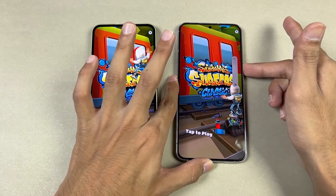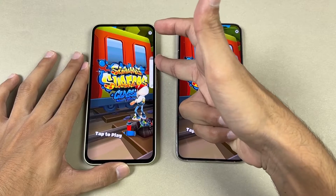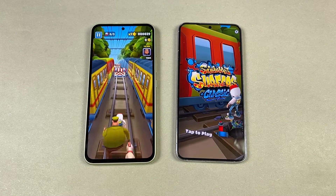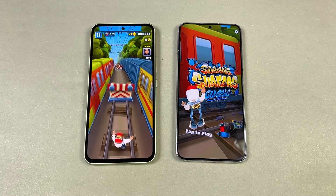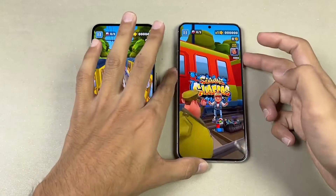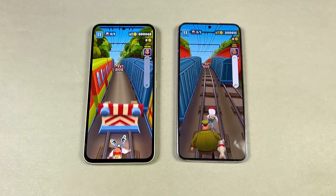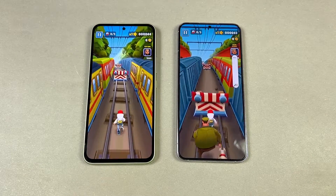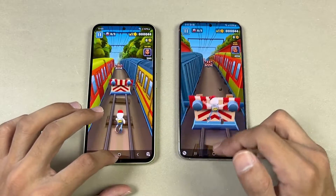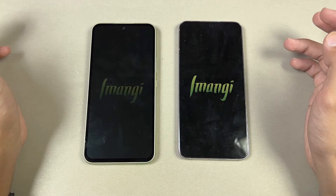Now let me show the speakers on both phones. Here's the A54. And here is the S22 Plus. In my opinion, the speakers are better on the Galaxy S22 Plus.